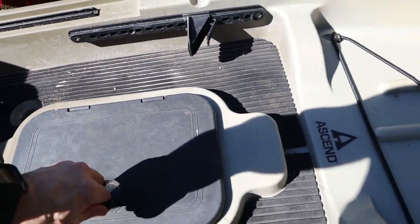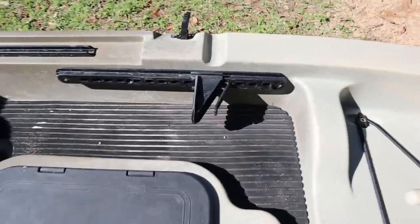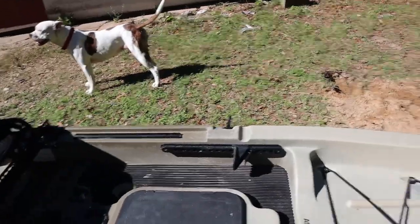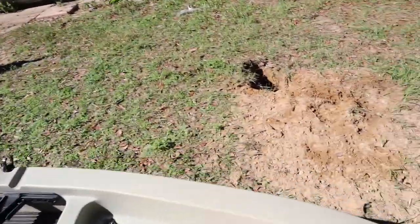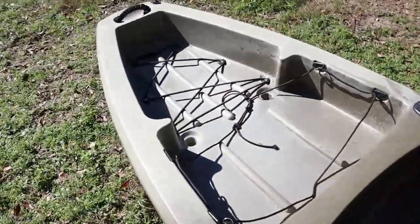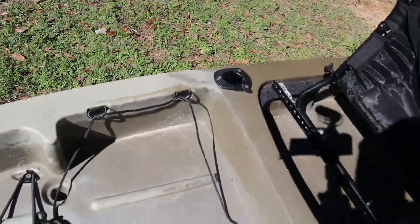My foot rest broke off shortly after getting it, but it hasn't made much of a difference. There's plenty of room up top for storage, plenty of room in the back. Really good handles — mine haven't broke. It's worked pretty well for me. There are your rod holders, drain plug, and here's how it looks when I set my crate in here.